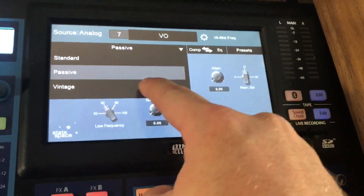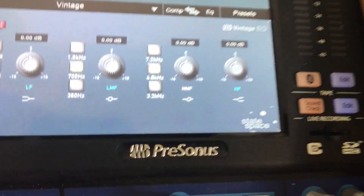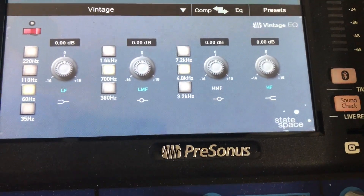Here's the passive EQ we talked about in the last video. If we go over here and switch to vintage, now we have this beauty. Very Neve-looking sort of EQ.